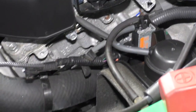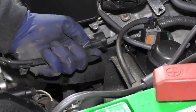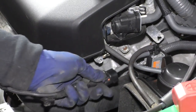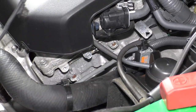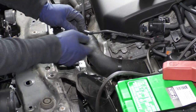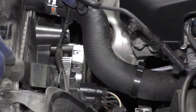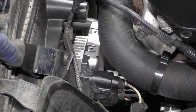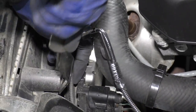Before I took the air dam off, I had pre-disconnected the solenoid here — it's an evap solenoid. It's just a push-down tab. Squeeze on the tab, pull it out. Then I undid the harness from the air dam, and now it's attached to the radiator fan shroud. I'm going to take a body tool and put it right down there to release it — I like to reuse the clips.